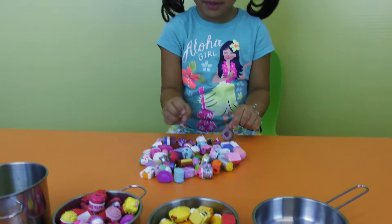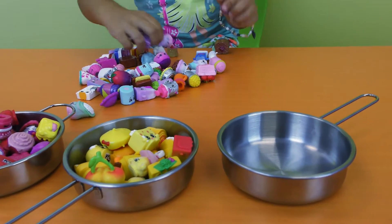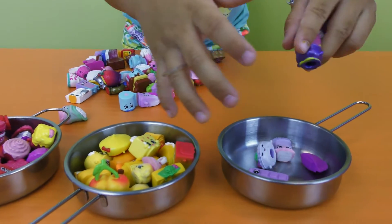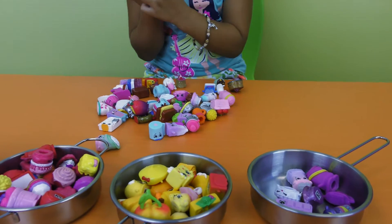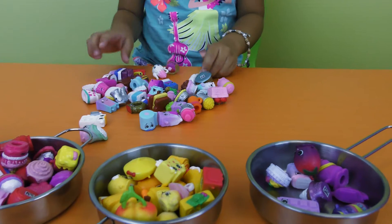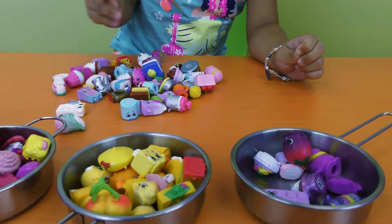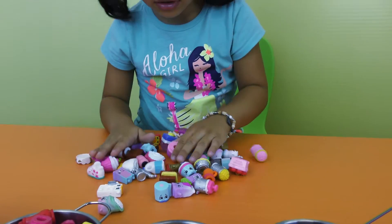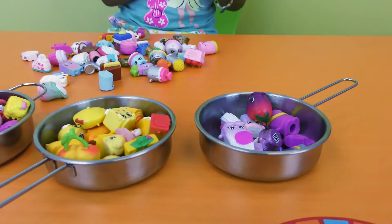So one, two, three, four. Another purple Shopkins. One. Licorice, you have a little bit if you know. Anybody purple? Okay, so that's all the purples.